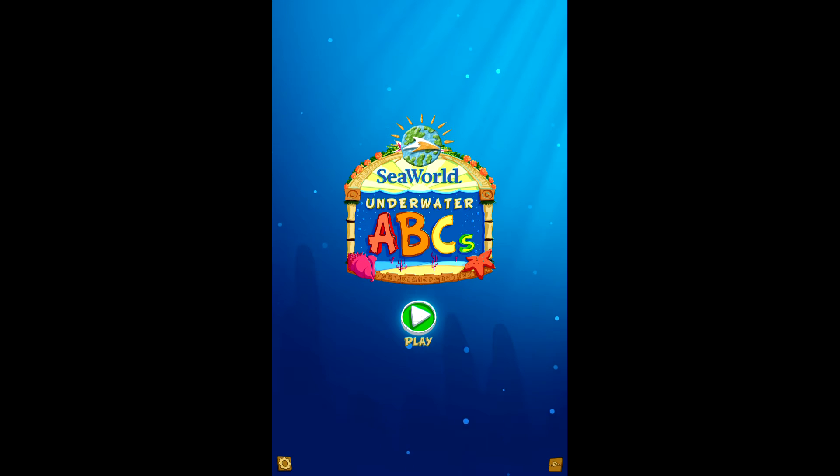Hi there guys, DittoPet here and today we're doing an app review for a game that's on Android and also on iOS. It's called The Underwater ABCs. It's developed by SeaWorld Parks and Entertainment Incorporated. And this is an educational game.